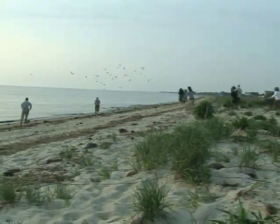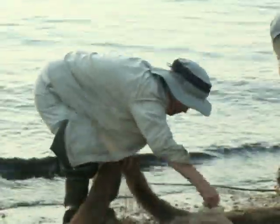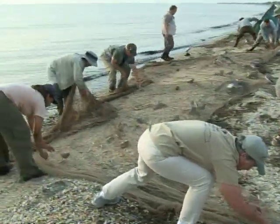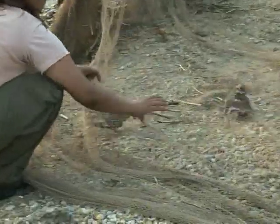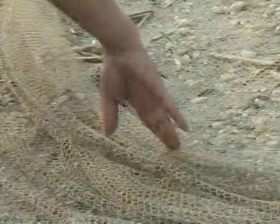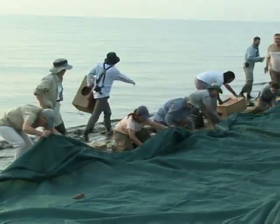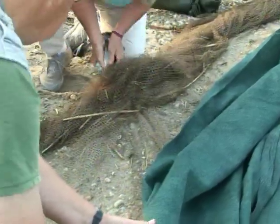The team of biologists and volunteers run out from their hiding places to make sure the net does not force the birds into the water. The net is moved up onto the beach and each bird is carefully pulled out and put into a box. Team members have to work together very quickly and safely. A screen is pulled over the net to shade the birds and keep them as calm as possible while the team works energetically to move them off the beach.